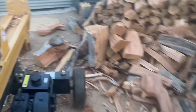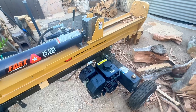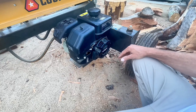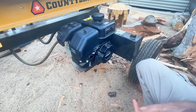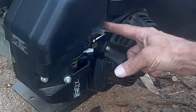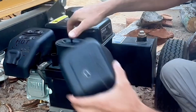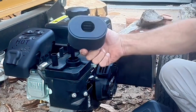The hydraulic filter is a spin-off style so you can swap it out easily to service it. Here's the oil tank for the hydraulic fluid — holds about five gallons, and it came with the unit. We've got the Kohler 6.5 horsepower engine. It holds about half to three-quarters of a gallon of gas and runs probably an hour or so depending on your splitting and RPMs. The air filter stays pretty clean.